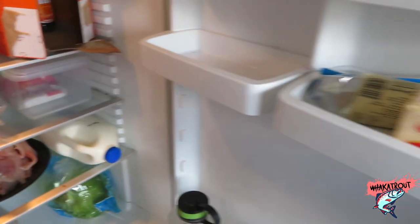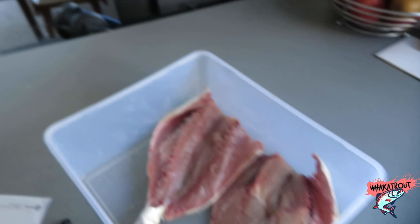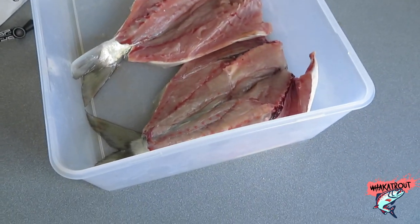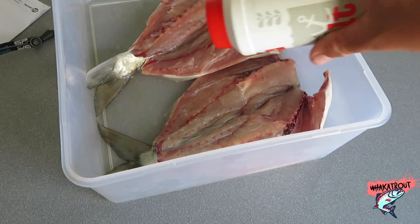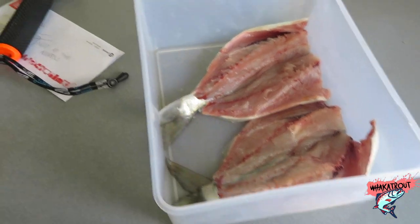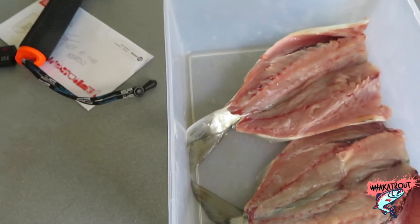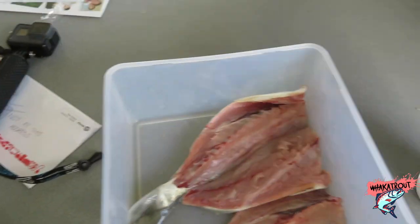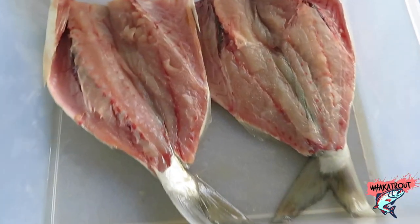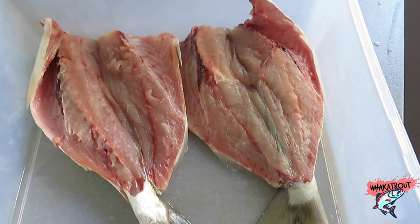Emma Joan, why is the salt in the fridge? Anyway, get the salt and just drizzle it along there, make sure you cover the fish pretty well. Now that it's salted, we're going to leave it in the fridge - it's four o'clock now, so about eight o'clock we'll do the next part.